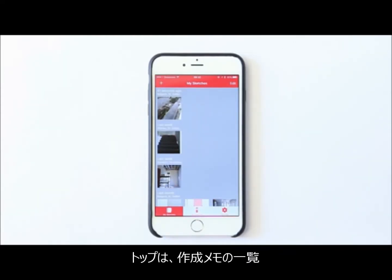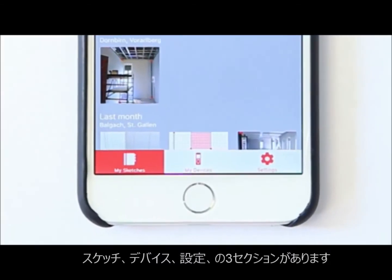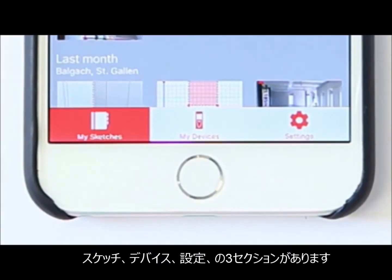We have divided the Leica Distosketch functionality into three separate parts: Sketches, My Devices, and Settings.